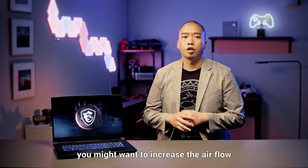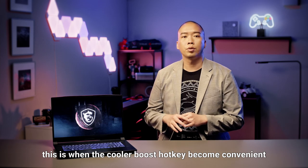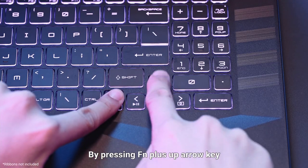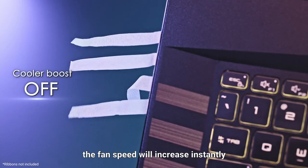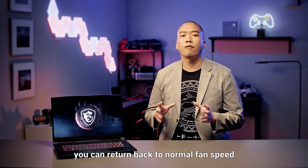Sometimes when you are gaming, you might want to increase the airflow just like a turbo engine. This is when the cooler boost hotkey becomes convenient. By pressing FN plus the up arrow key, the fan speed will increase instantly. Simply by pressing the key combination again, you can return back to normal fan speed.